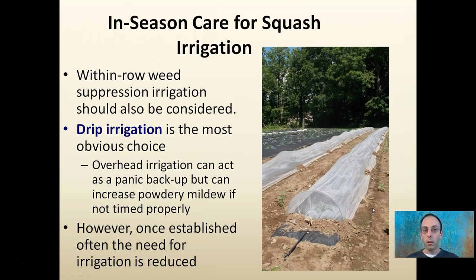Irrigation. Within-row weed suppression and irrigation can also be considered together. Drip irrigation is the most obvious choice. Overhead irrigation can be used as a kind of panic backup, but it can also increase powdery mildew if not timed well. If you're going to use overhead irrigation, early morning during heavy dew is probably a good time since the leaves will already be wet. However, once established, the need for irrigation can often be reduced in squash in general.